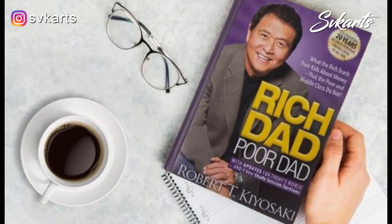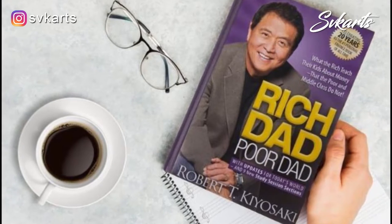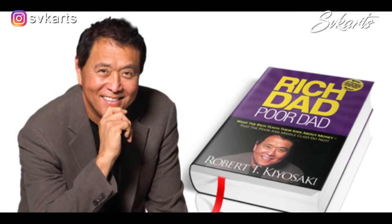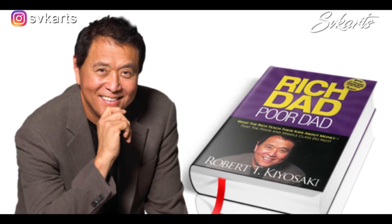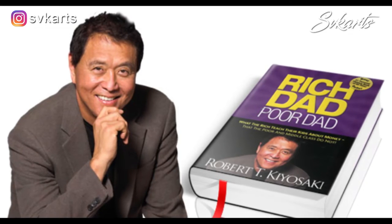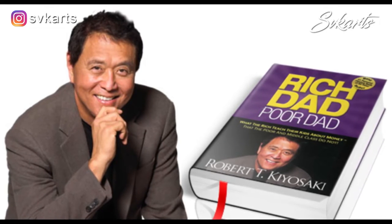If you still haven't read this book, then you must read it. It covers career guidance, how to build up a business, strategies, and how to invest money. This book is written by the author Robert Kiyosaki.